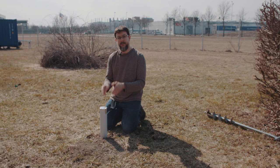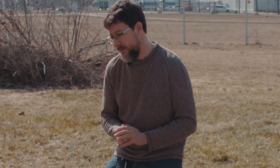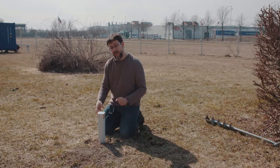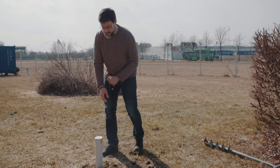Now we have sealed the tube and the detector is inside. What happens next is we need to leave the system in place for at least one to two days minimum. The radon comes from the soil and is absorbed into the radon detector, producing tracks. After the exposure time, we extract the tube, take the detector, and return it to Radonova for analysis. That's all.